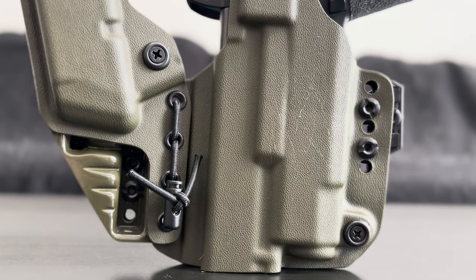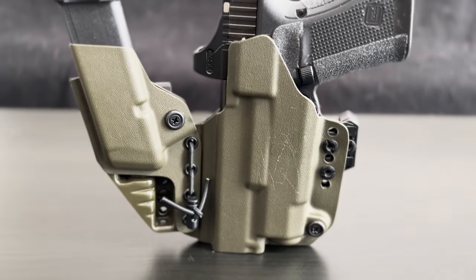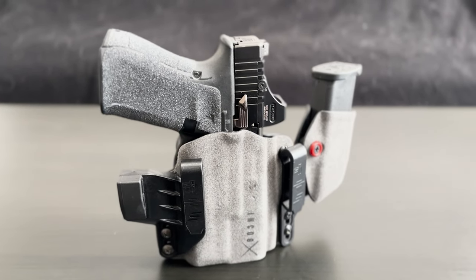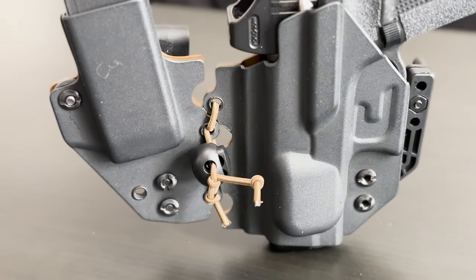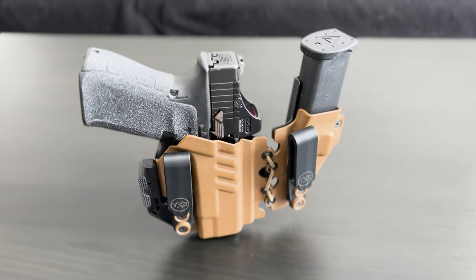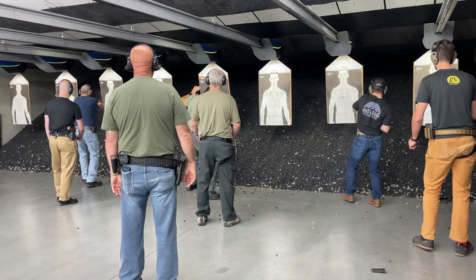For today's video, I thought I'd go over something that I think is almost as important, if not equally as important, as the EDC weapon you choose — and that is the holster you put it in. Whenever you buy a gun that you intend to carry, you need a good holster for it. I'm going to be comparing some popular holster choices using a set of categories I came up with: concealment, construction, compatibility, comfort, cost, and customization — lots of C's.